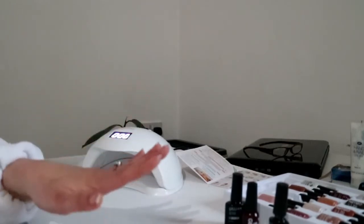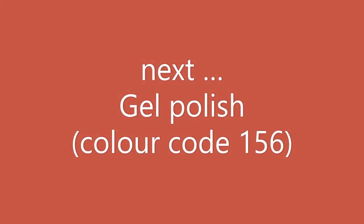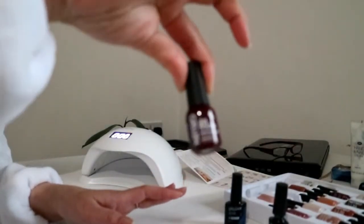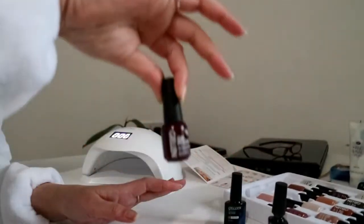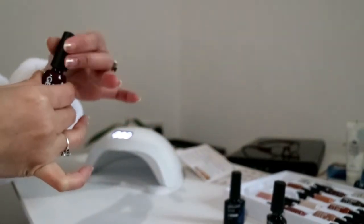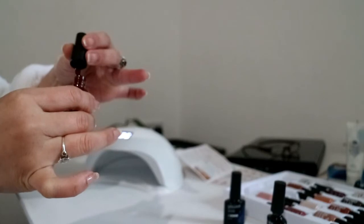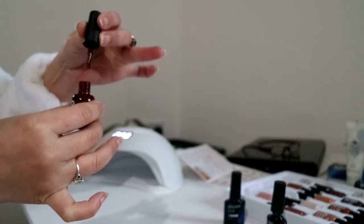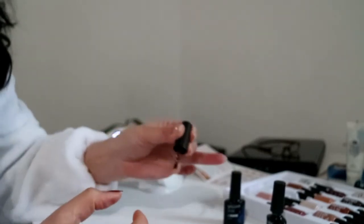So that was 60 seconds and here we are with the base coat. Now we are going to put on the gel polish. It said to put a thin layer, which is why we have got to brush it against the neck of the bottle. Maybe that is too thin — let's try that again.